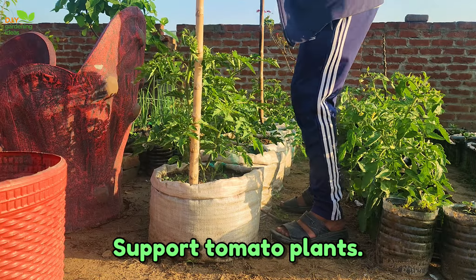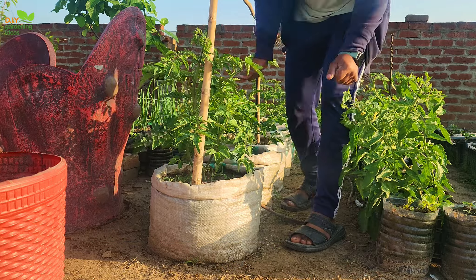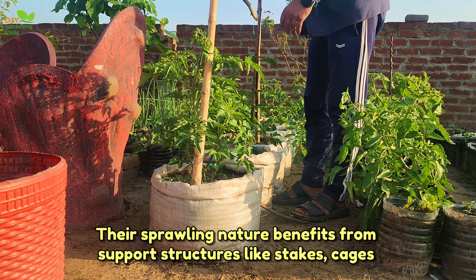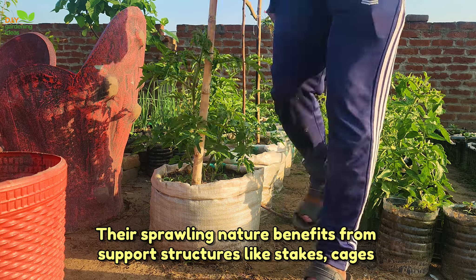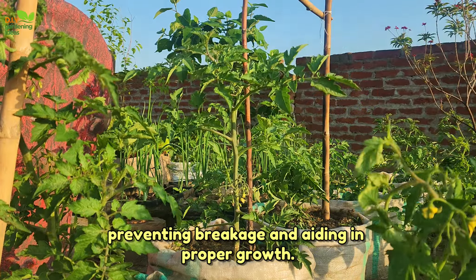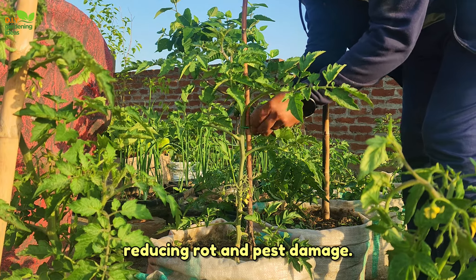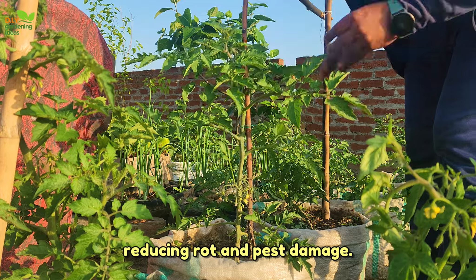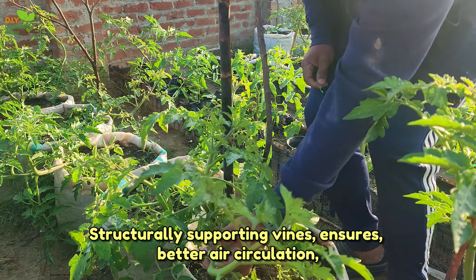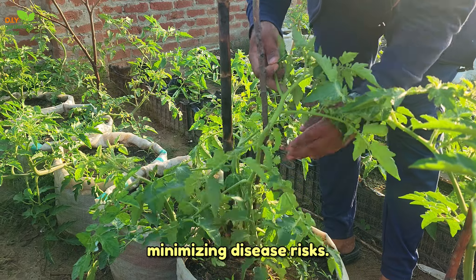Support tomato plants. Tomato plants offer numerous reasons for support. Their sprawling nature benefits from support structures like stakes, cages, or trellises, preventing breakage and aiding in proper growth. Supports also elevate fruits, reducing rot and pest damage. Structurally supporting vines ensures better air circulation, minimizing disease risks.